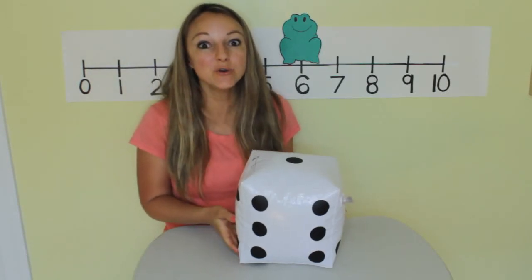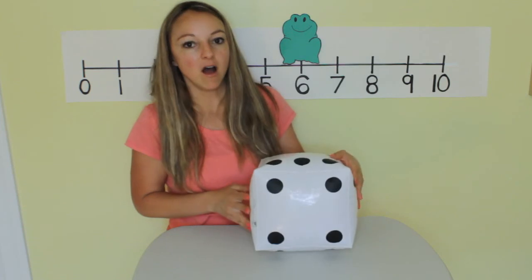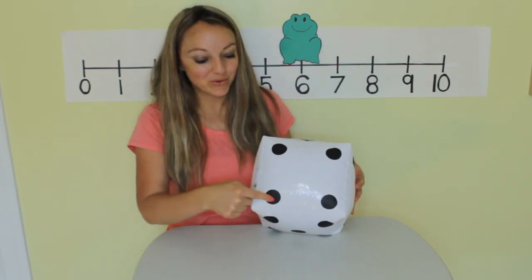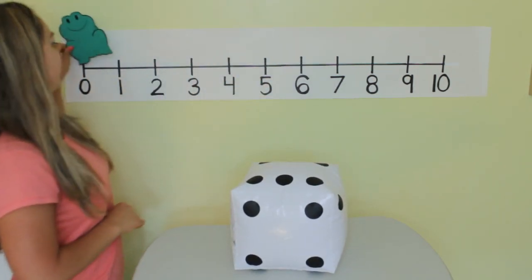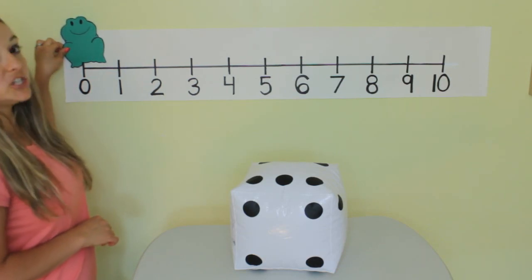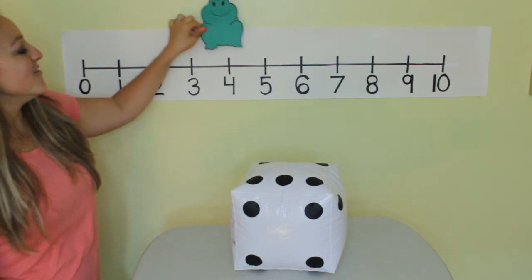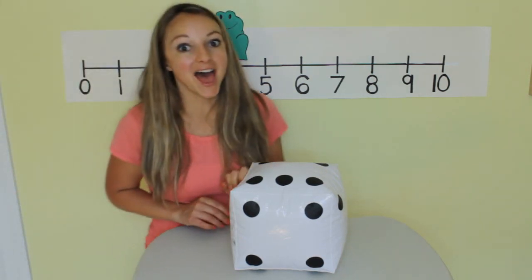Good job. Let's do it again two more times. Shake shake shake shake. What did we get? One, two, three, four. Okay, start back at zero again. Four jumps — one, two, three, four.